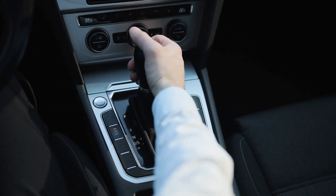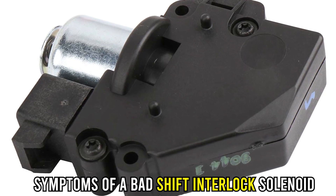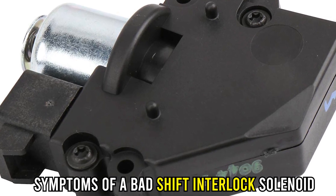Hi guys, this is Sarah from The Savvy Professor, and in today's video we're going to talk about the symptoms of a bad shift interlock solenoid.